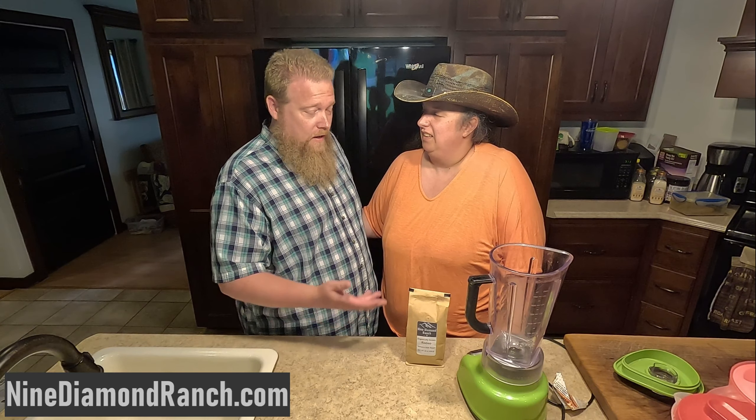Hey, you want a cup of coffee? Are you kidding me? It's like 90 degrees outside. That don't mean nothing. You just got to make it the right way. I'll make you a frappe. Really? Yeah.